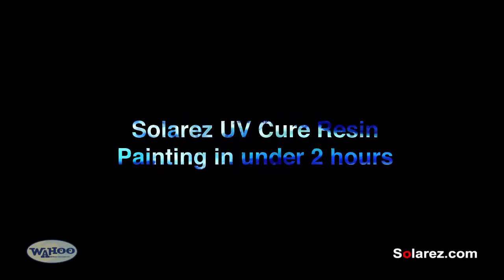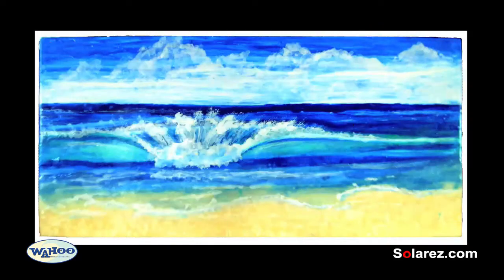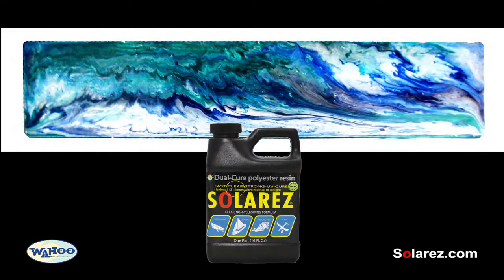Hi, I'm Laura, and in this video I'm going to show you how to paint using Solar Res Dual Cure UV Resin three different ways.